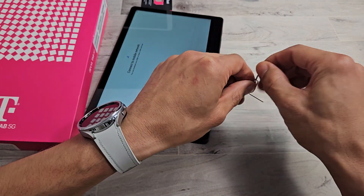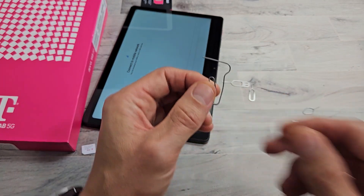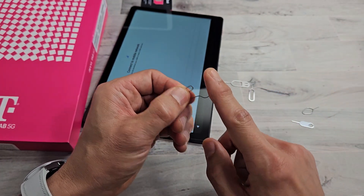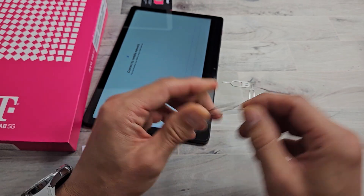Or you can even use a paper clip, bobby pin, or even the back of a stud earring — as long as the needle is kind of long and very thin.